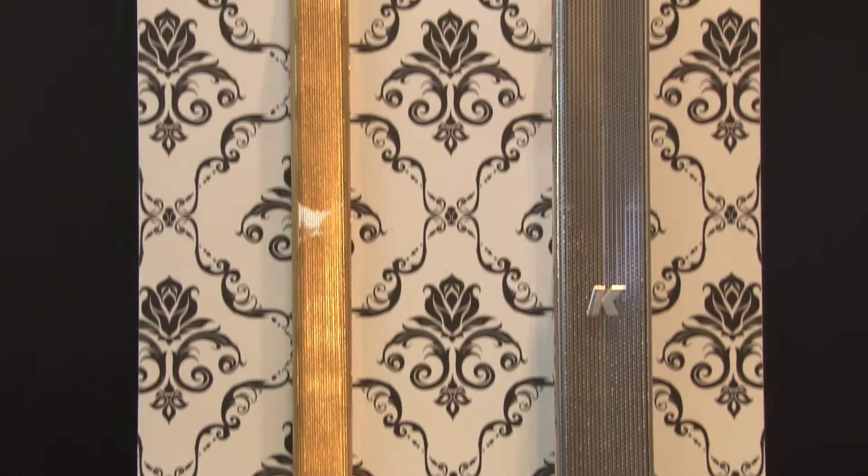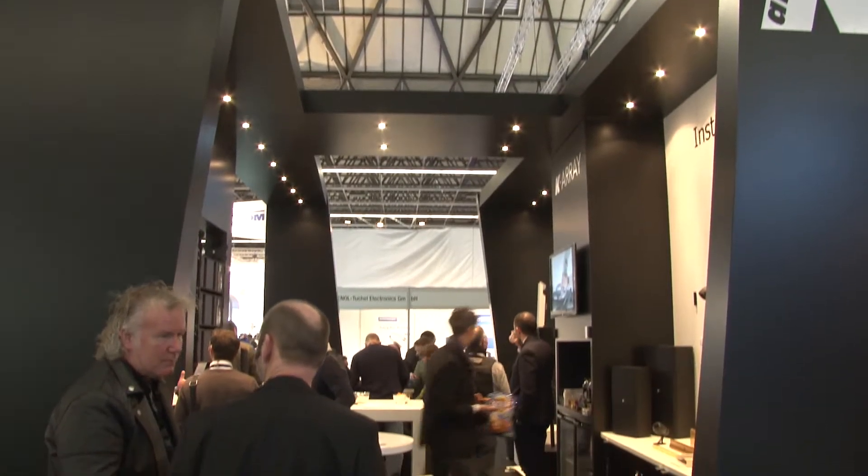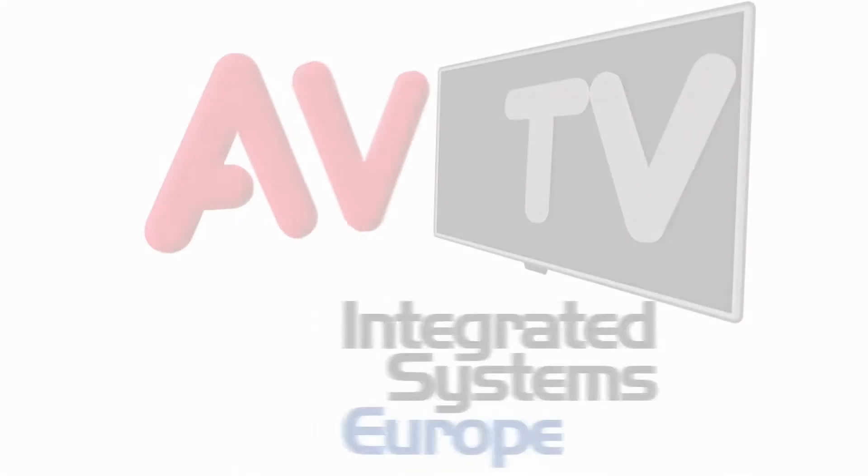We are working on a lot of new things, and this year at the ISE we are introducing a new line of products called the Domino — ultra-compact full-range solutions, compact speakers that are really powerful and a great solution every time you cannot put subwoofers in your room. I'm so happy to be here and to be part of the KRA family.